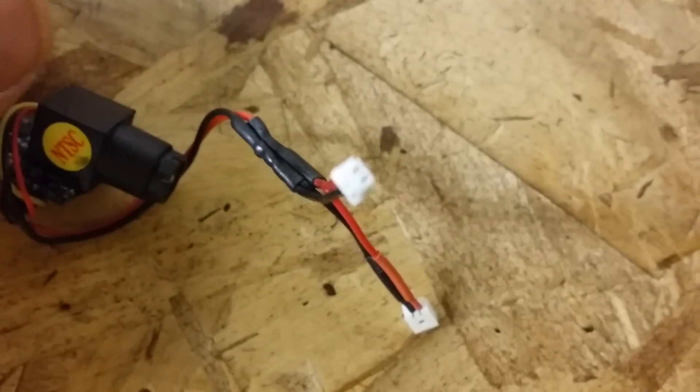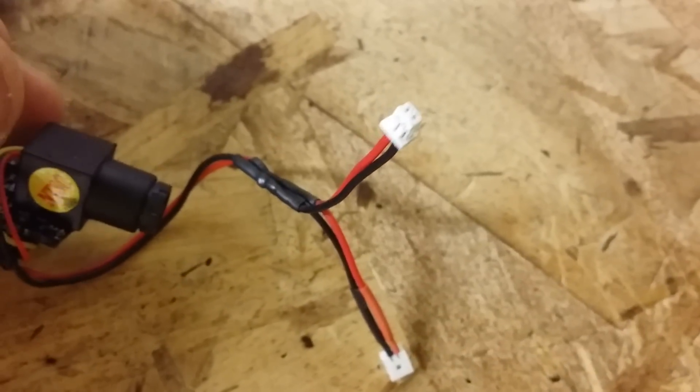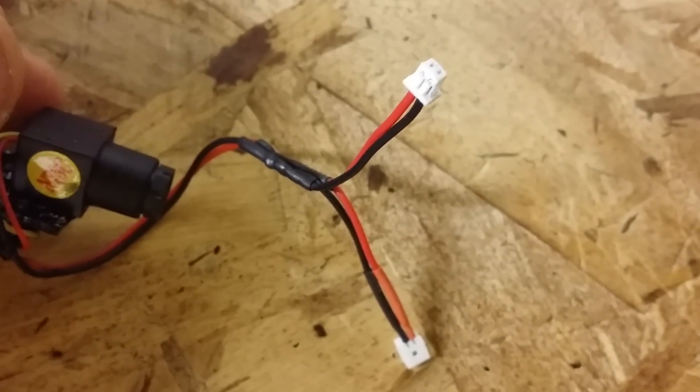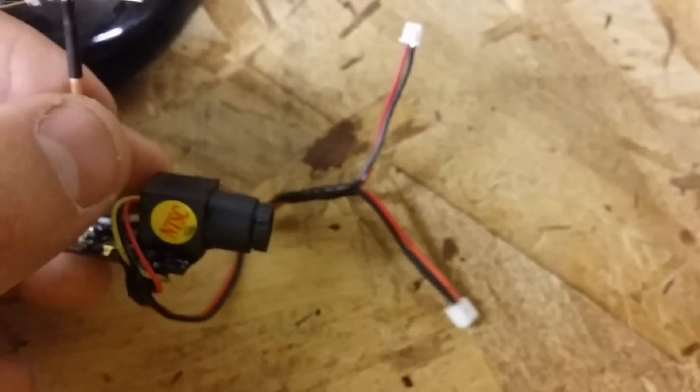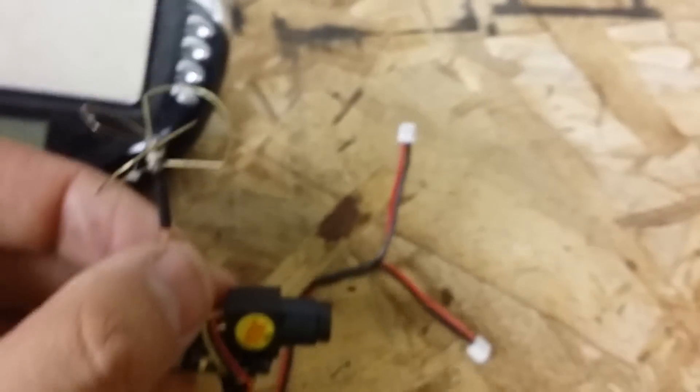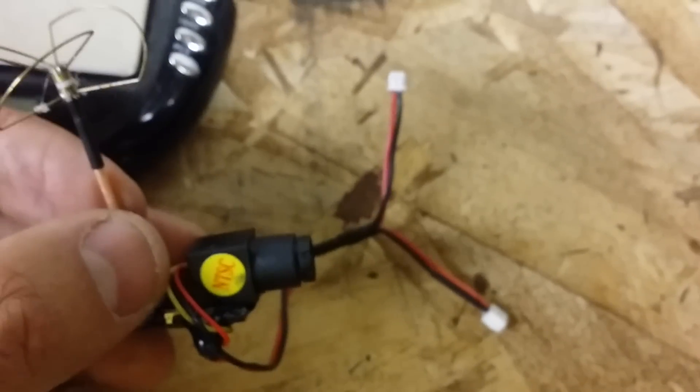I'm using the Horizon Hobbies micro JST plugs for their batteries, and the reason for that is I plan to use this on my UMX Mosquito. I think that will be a good platform to just go ahead and throw that right up on the canopy.